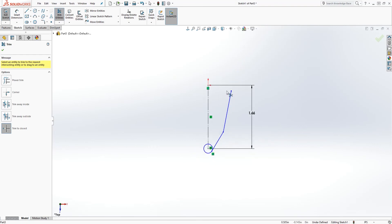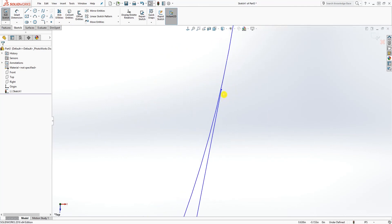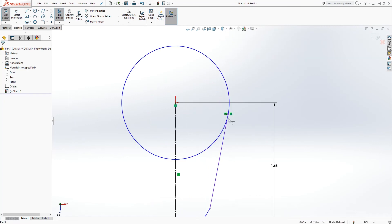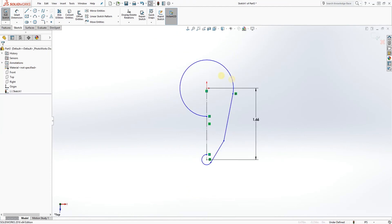The reason why when I pressed trim my entire circle got deleted is because this last line is not touching that circle. So make sure the line is touching the circle — I'm going to extend it to touch the circle. When I trim it now you'll see it should only trim that portion. Select the same thing over here and now we can start adding our dimensions.